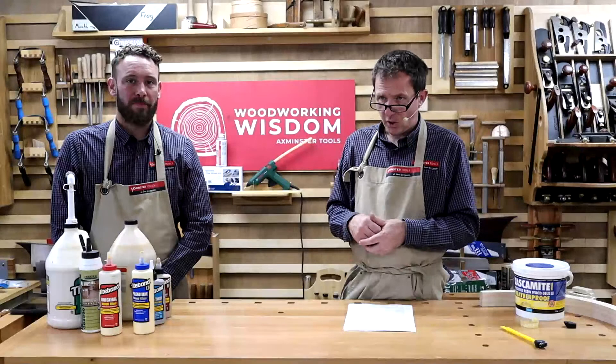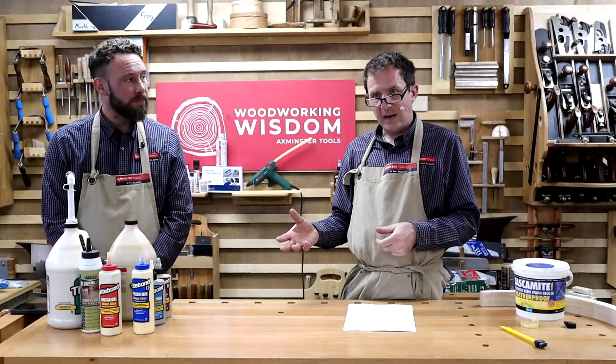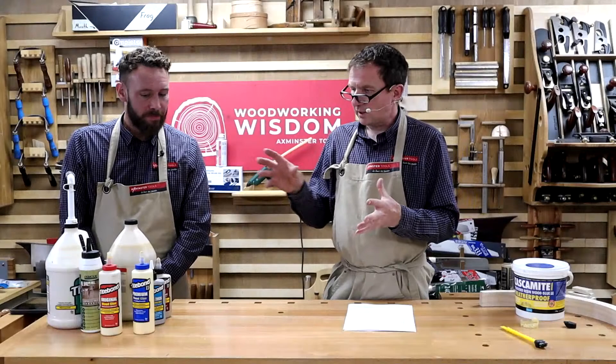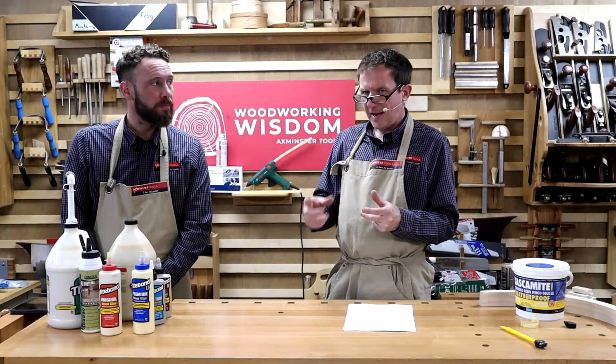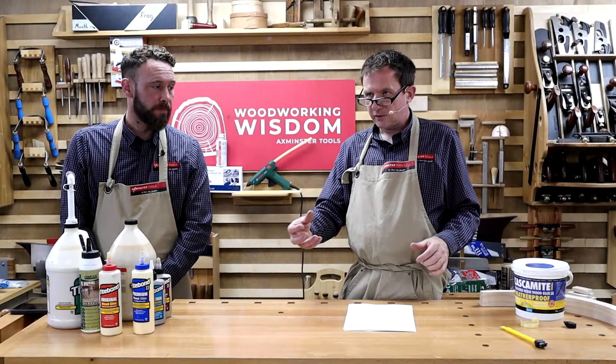Clamping time — how long does it need to be held in position? That varies on different glues; some can be seconds, others 24 hours — an immense difference. Is it a single-part glue or something you have to mix together? Most of the glues here are pre-mixed, single part. But I've also got a tub of powdered glue next to me, which you mix with water — so that's one part in a sense. There are also two-part glues.